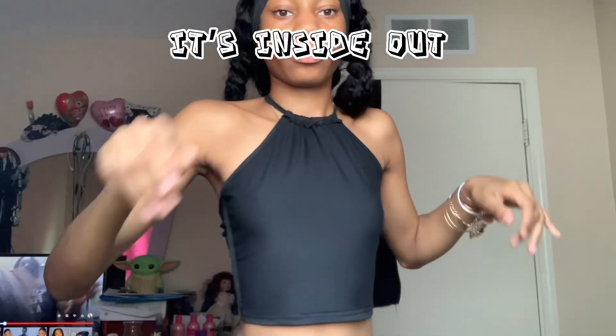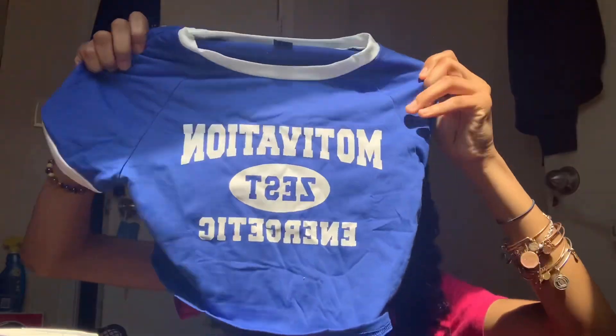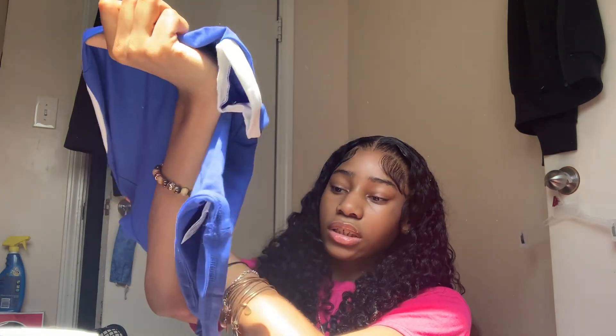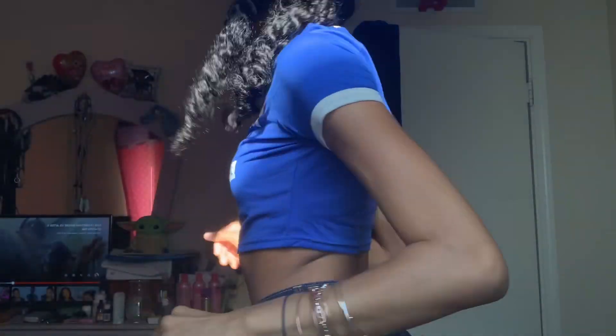Here's another shirt — it's different, but I got a lot with my back out because I just think my back is so flattering. My next shirt is like a crop shirt and it says 'Motivation' on it — it's just blue with a little white on it, and the back is plain.